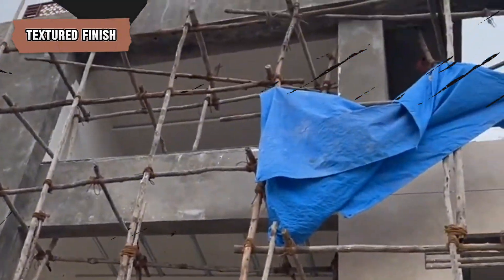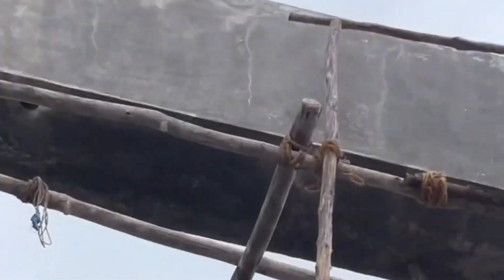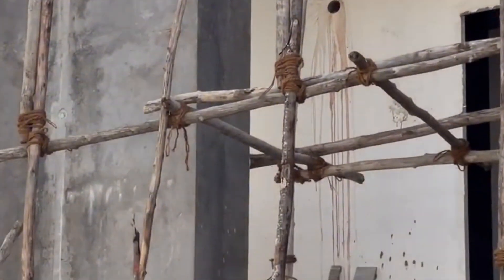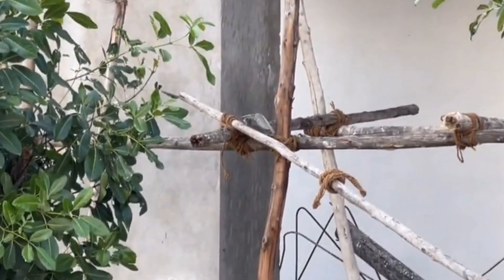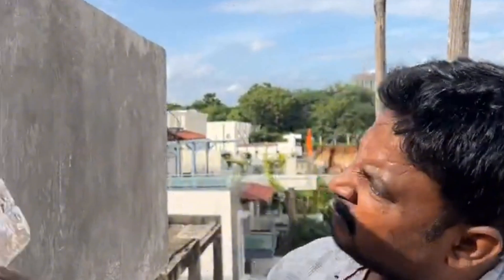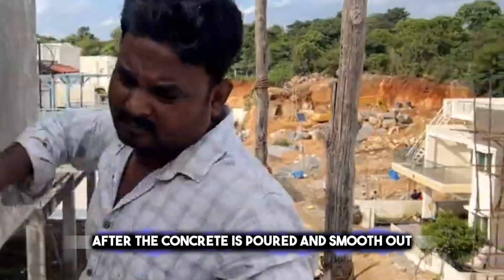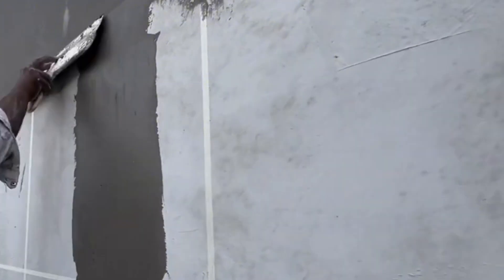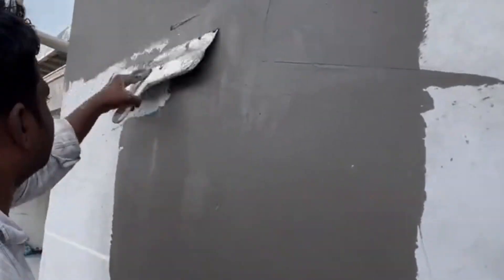For something different, a textured finish adds a unique feel to the concrete, making it stand out. Imagine you have a plain cake and you use a fork to make lines on it — that's similar to what happens with concrete. After the concrete is poured and smoothed out, workers use tools like brushes, trowels, or stamps to make designs in it. These can be simple lines, fancy swirls, or even shapes that look like stones or wood. This makes the concrete not only look good, but also gives it a non-slip surface, which is great for places like sidewalks or pool decks. It's a creative way to make plain concrete more attractive and safer to walk on.